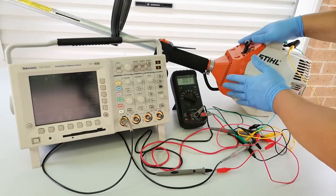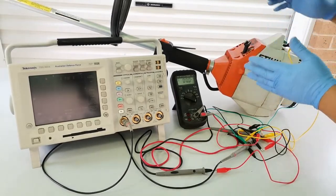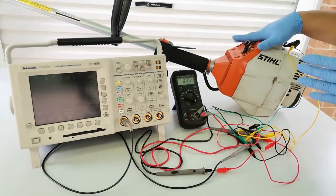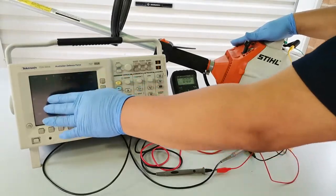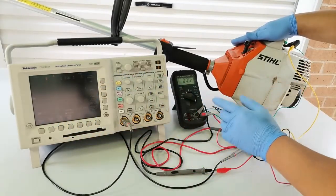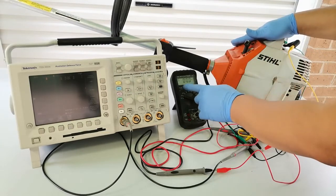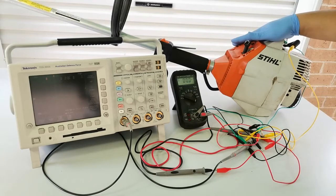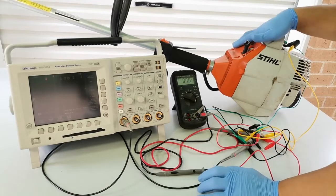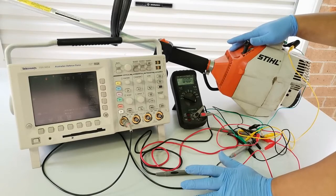This engine doesn't have petrol in it, but it's still good for the demo — to show what the voltage looks like on the oscilloscope and multimeter when the engine is running. Keep tuned and subscribe to our channel so you don't miss it.